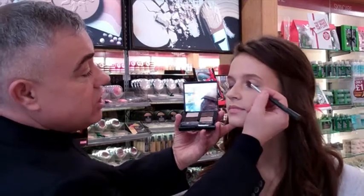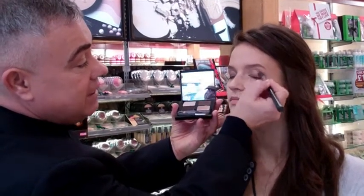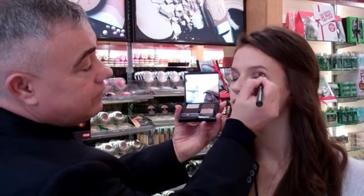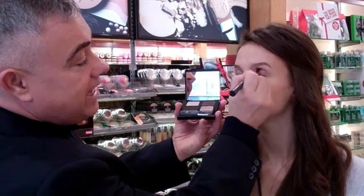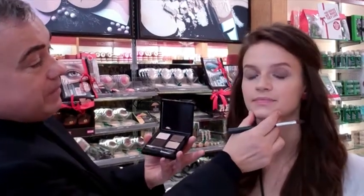Just keeping it lovely and fresh, lovely and subtle. Gradually layer and build up the colour. Already you've got that lovely classic smoky eye appearing on the eyelids.